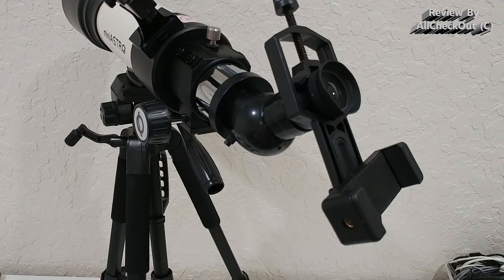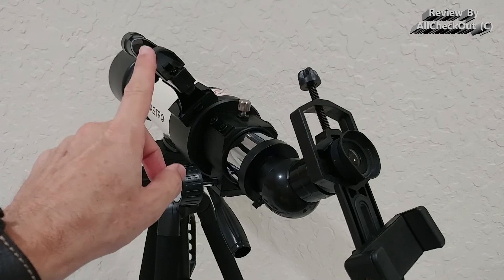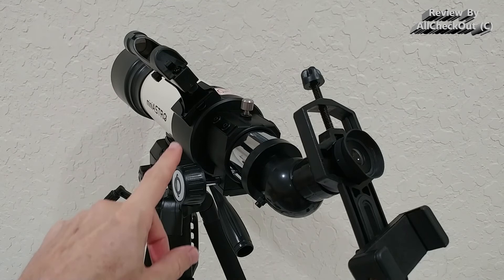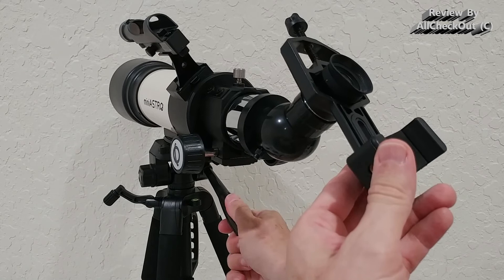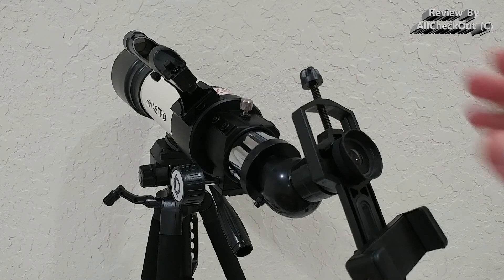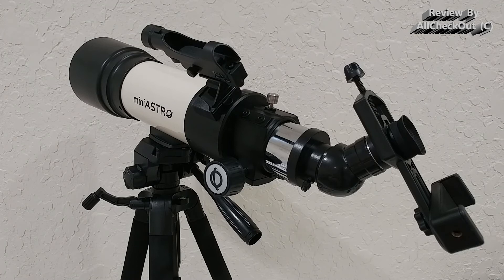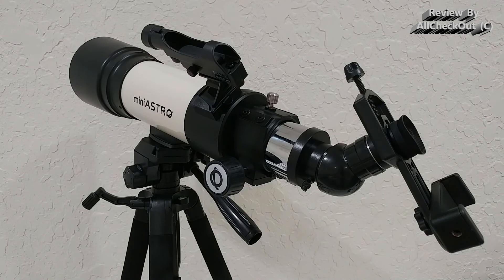Always use the remote control to avoid camera shake, especially with high magnification. The red dot finder was a huge success — much better than normal viewfinders. I recommend pointing the whole telescope slightly lower, securing it, and then pulling it down — that's the easiest way to find objects properly. Overall, I can confirm this is the best beginner's telescope I've ever seen. I'll put the Amazon link in the description. If you have any questions, write in the comments below, and if you liked the video, give me a thumbs up and subscribe. Thanks for watching!